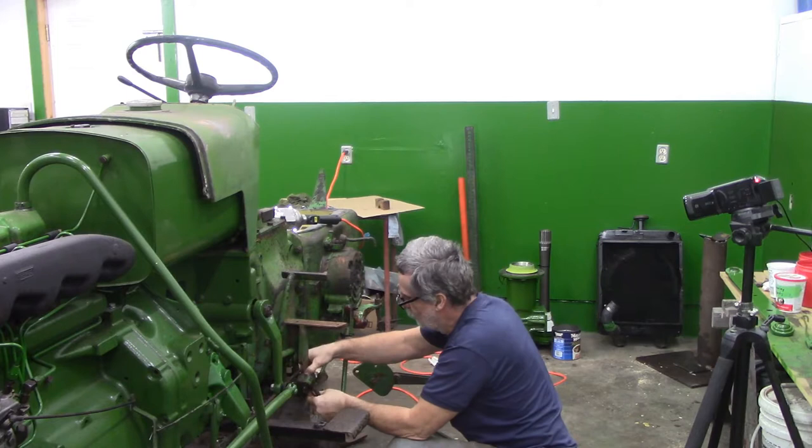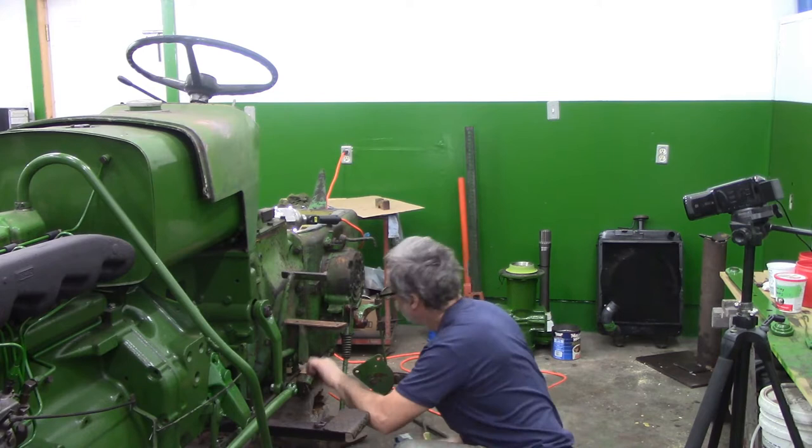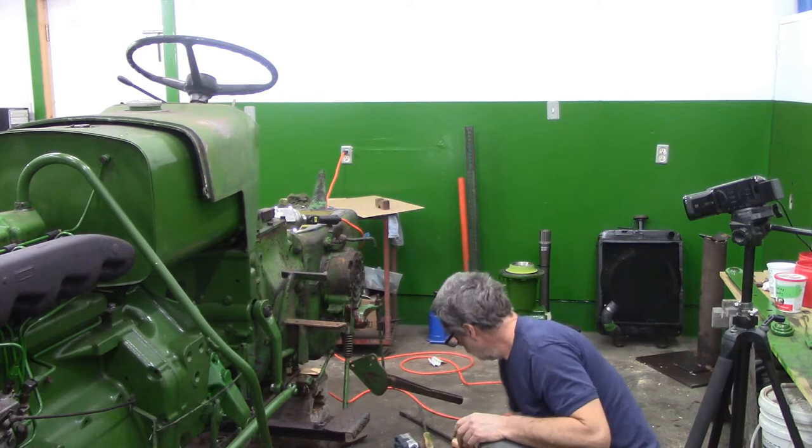I broke that. That's okay. That pin was just seized in there too tight — broke that little piece off. That's why we own a welder. I think that's what I'm going to try and do, because I can see it moving when I pull this in and out. It's moving pretty free there. Puzzled by that.